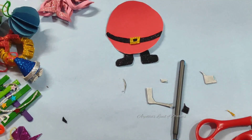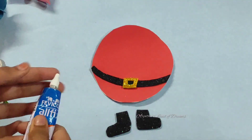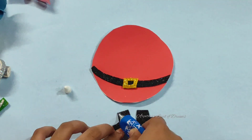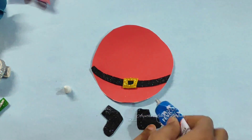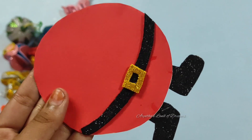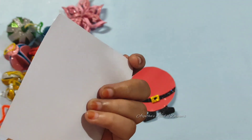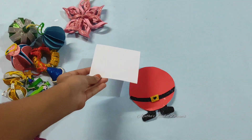Now we have a black piece. We are ready to find that same black piece. This is the same black sheet, so I have to do the foam sheet. In this case, the foam sheet is for Santa Claus.